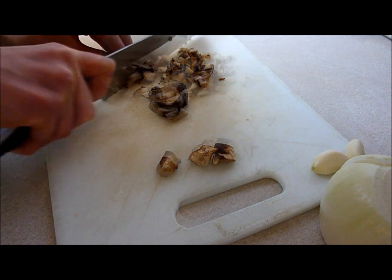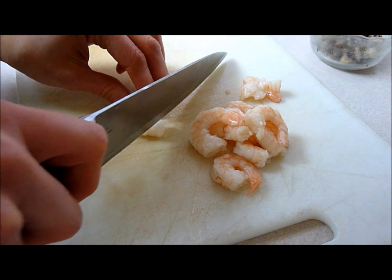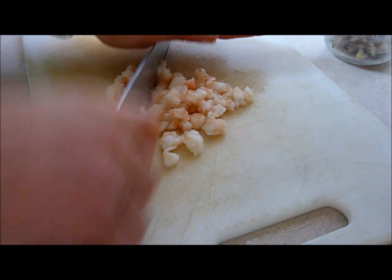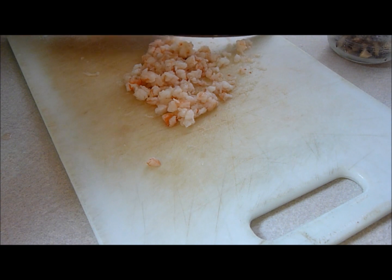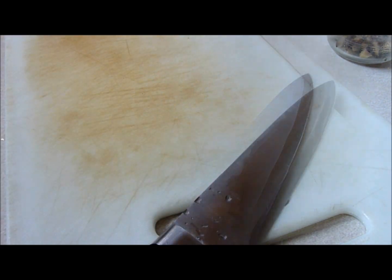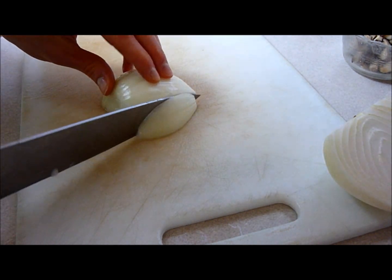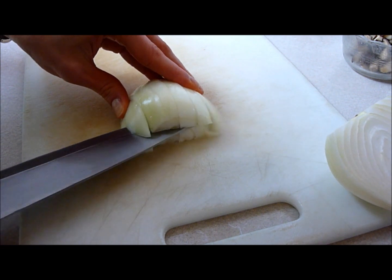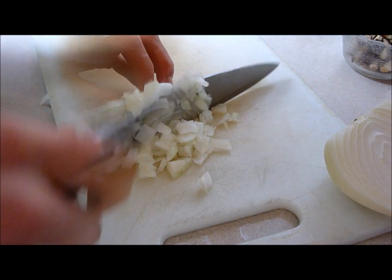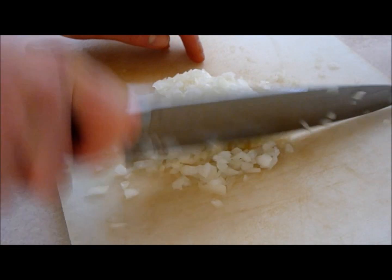Just dice the shiitake. For the filling, I'm also going to add some shrimp. I have some peeled and deveined thawed shrimp and you just want to cut it into little pieces — make it smaller so you have minced shrimp. For the onion, just finely dice it. Keep the root end on so it's easier to dice. What you should end up with is a nice minced pile.